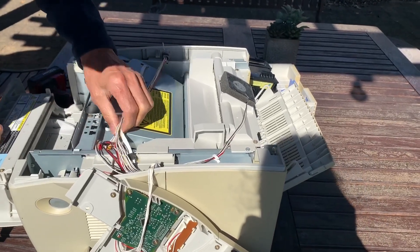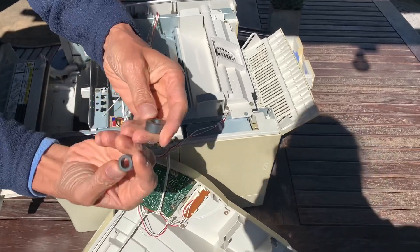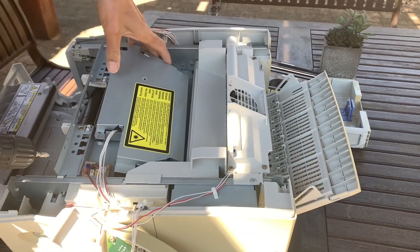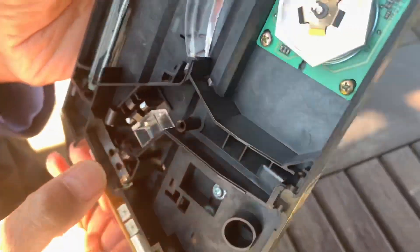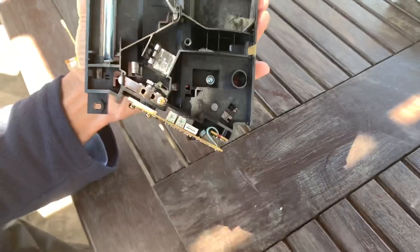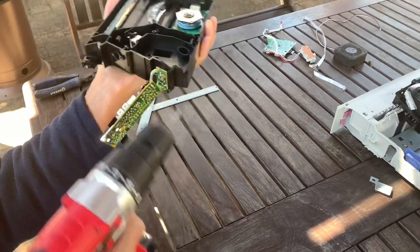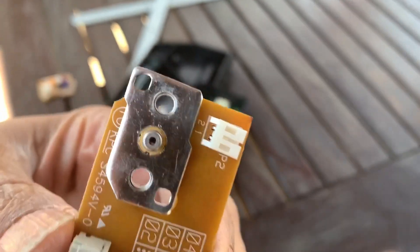Here's my laser module and the wires connecting it up. There's a muffin fan and some great little ferrite toroids. We'll take this out. It looks like a laser driver board right there. Here's the connectors for the laser. Take the laser out.